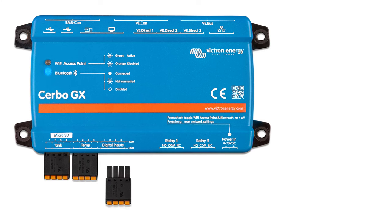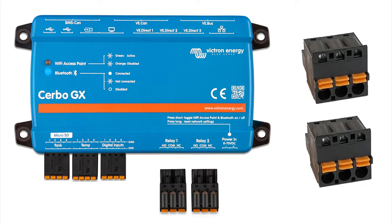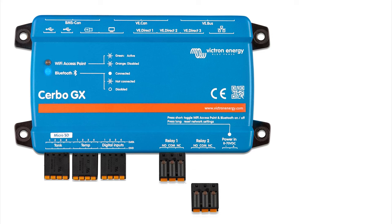The next 8-pin plug is for digital inputs — basically on/off sensors that can be used to sense a door alarm, fire alarm, smoke detector, or bilge. Next we have two 3-pin plugs for relays. These can be used to trigger external items, for example to turn on a fan or heater, or you can set them up for an automatic generator start. It's all set up in the program.